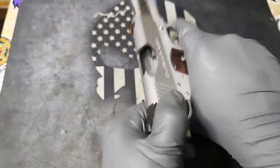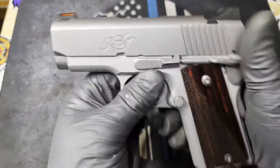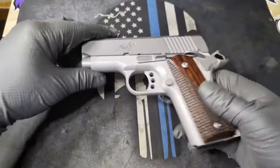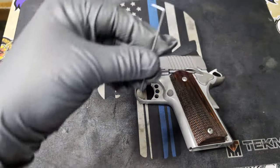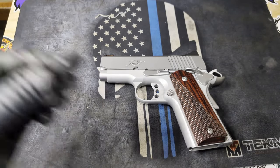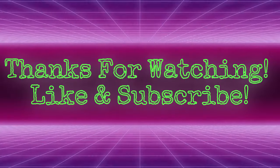And there you go — disassembled and reassembled without using this little Allen wrench tool. Thank you for running with us. Bye-bye.